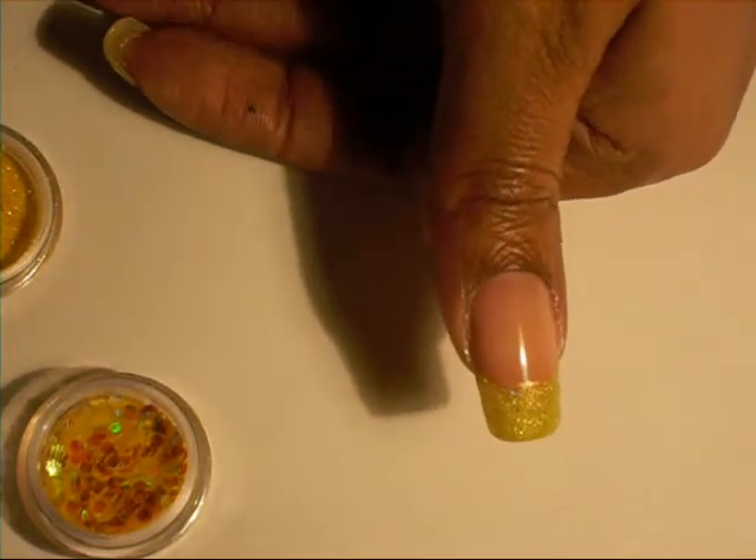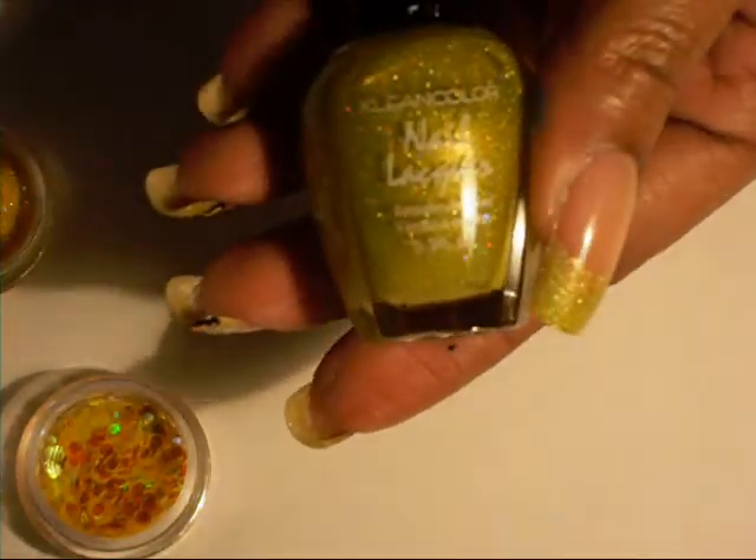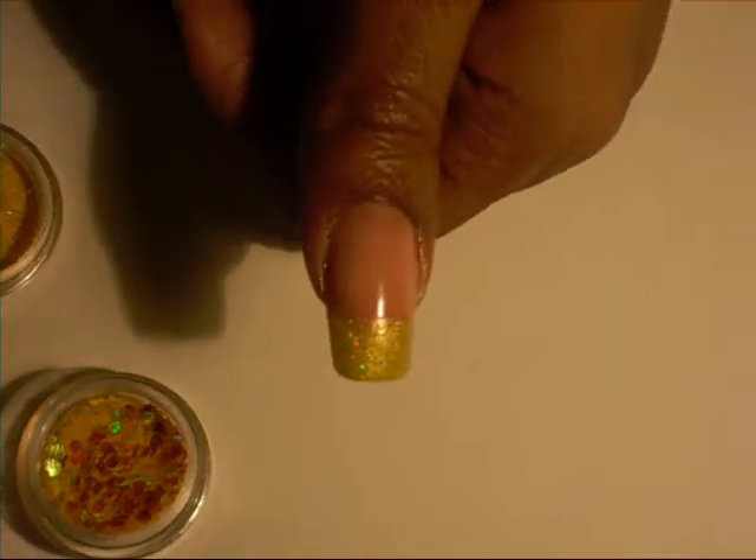First off, I painted the tip of my nail like a French manicure with the Clean Colors nail polish called Hollow Yellow, number 137. That's the first thing that I did, which I've already done to this nail here.